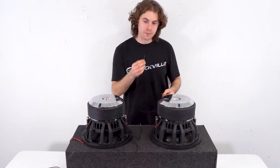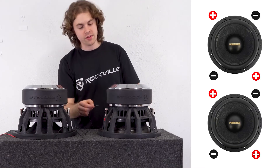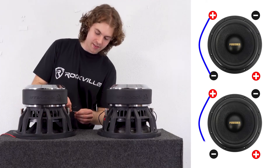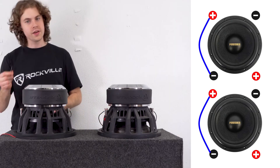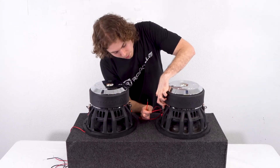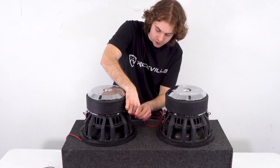To start, I'm going to take a jumper cable and plug one end into the positive terminal on the first voice coil, then plug the other end into the negative terminal on the second voice coil on the same sub. I'm going to do the same exact thing on the next sub — from the positive terminal on the first voice coil to the negative terminal on the next voice coil. Next, I'm going to take another jumper cable and plug one end into the open positive terminal on our first sub, then plug the other end into the open negative terminal on our second sub.